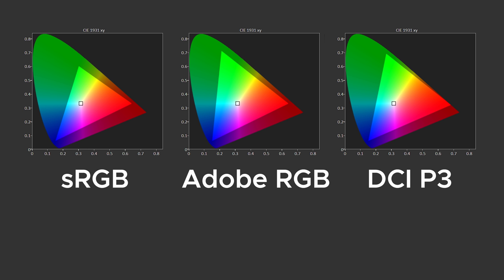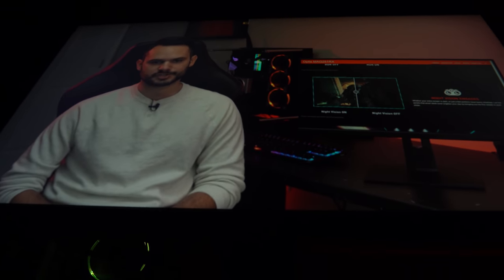When calibrated, the MAG251RX produces outstanding results with an average delta E of 0.46, making colors look perfect to the human eye. An ICC color profile is available in the video description. In terms of gamut coverage, it covers 96% of the sRGB color space — not 100%, but totally fine. 70% of Adobe RGB, so professional photo editors, this isn't for you. It covers 77% of the DCI-P3 color space, fine for amateur video editors. And because it's an IPS panel, there's no angle discoloration from top, side, or bottom — just some small gamma changes.